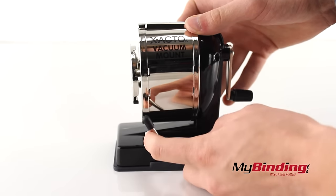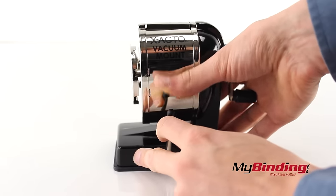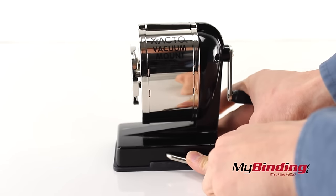We'll pull on this little side lever to activate the vacuum, and now it's tightly bound to any flat surface.